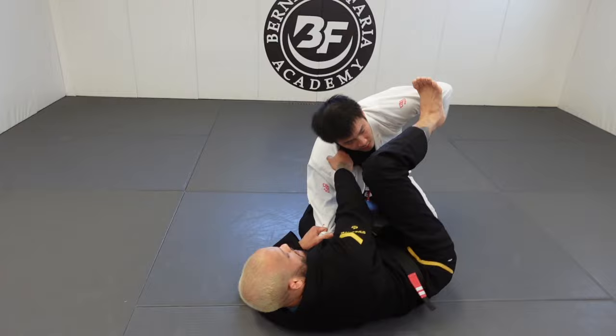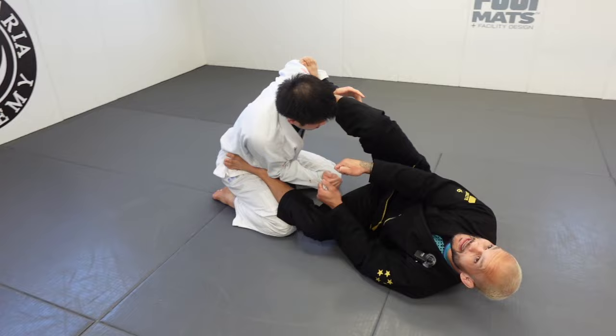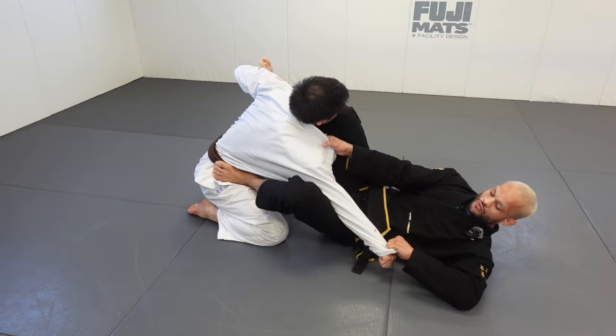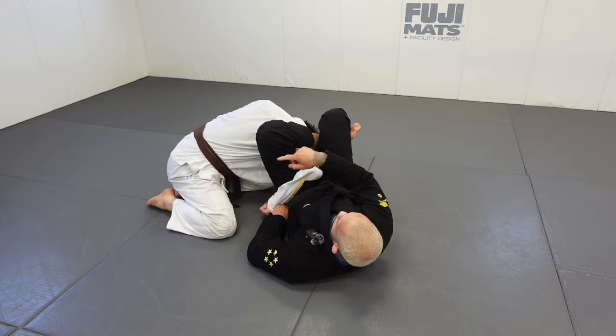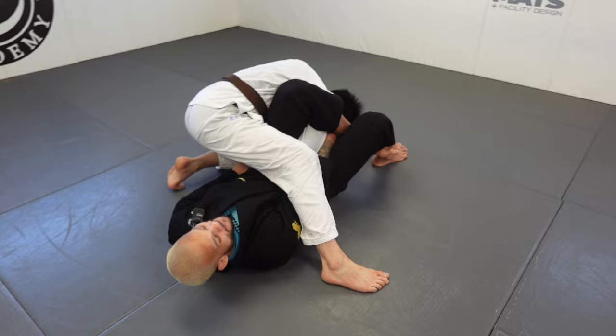Number two from collar sleeve — same setup. Get used to managing the hands. For the second one we're gonna go to the omoplata attack. This elbow might be in tight, so I need to get this arm exposed. I pull, extend, pull that way. Now from here he knows I'm gonna go for the triangle, so I turn his hand outward — and now he knows there's an omoplata.